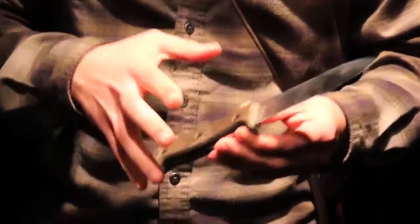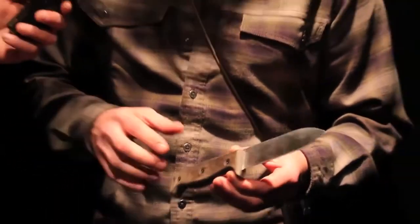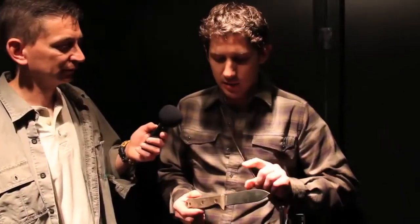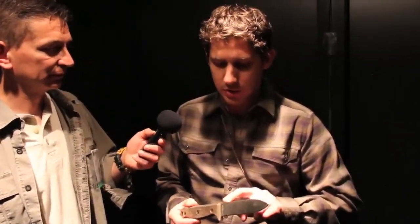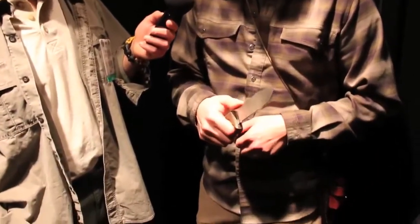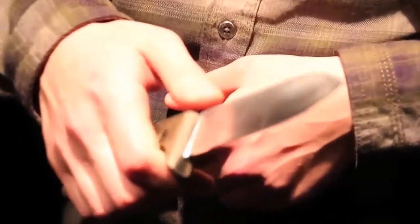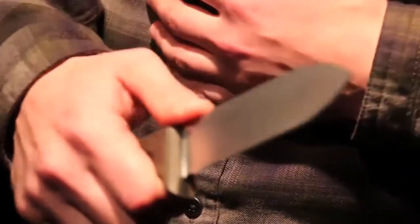This is a knife that won't create hot spots because there is no sharp, abrupt surface on this handle. You can put this in your hand and carve for hours on end, which is a realistic requirement in a survival situation. I intentionally went with no jimping on the back edge for the thumb. That's a personal preference — to me, it's one more hot spot.